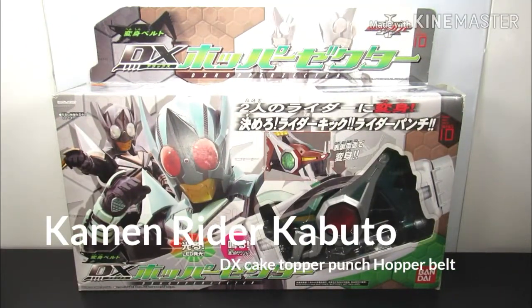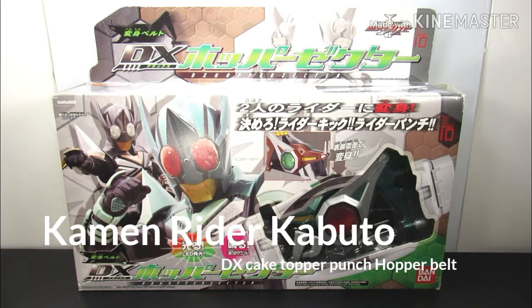Hello everybody, this is Kay Ryder Geek Nation News and we're going to be doing another Kamen Rider toy review. Let's get started. Henshin! So this is from Kamen Rider Kabuto and this is a DX Kick Hopper and Punch Hopper.